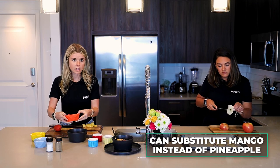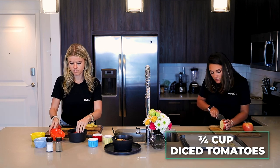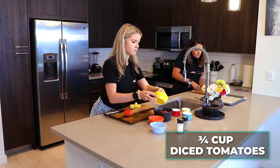Some people will put mango in their salsa, so you could substitute mango for the pineapple — anything that's in season, really. And we usually like to make these things fresh.